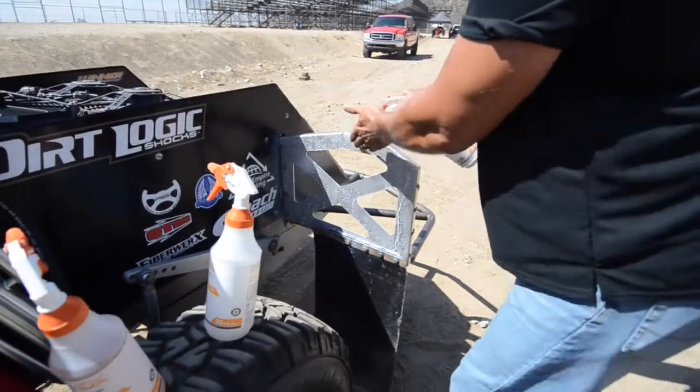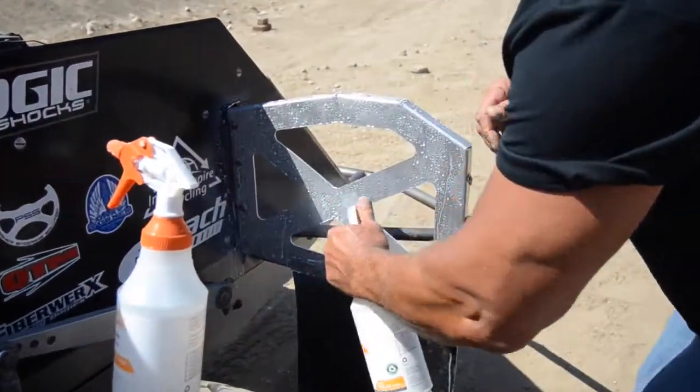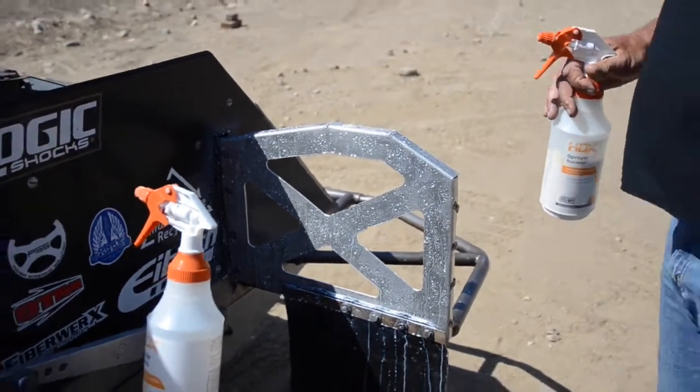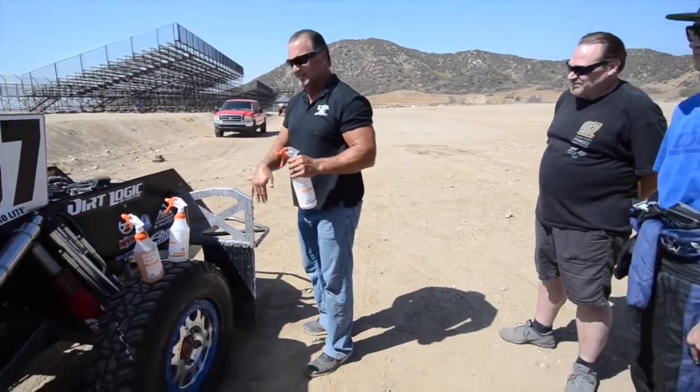Right now I'm going to do some testing on this back panel. It's already clean, so I'm going to put the sealer on this and check to see if it keeps the mud from packing on when we hit the track. I'm going to spray it on here — it won't hurt anything, you can put your hands on it. It's biodegradable. We're just going to soak this metal real good. We're not going to do the other side — we'll leave it bare. So the driver's side is done.